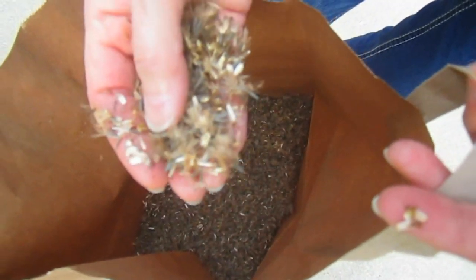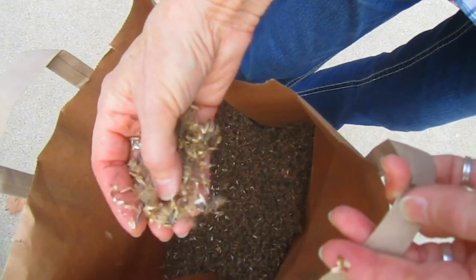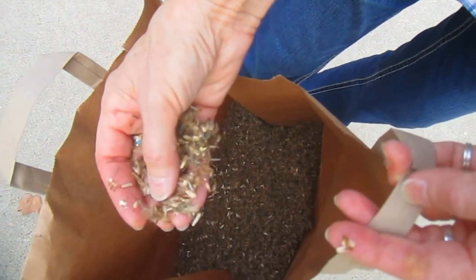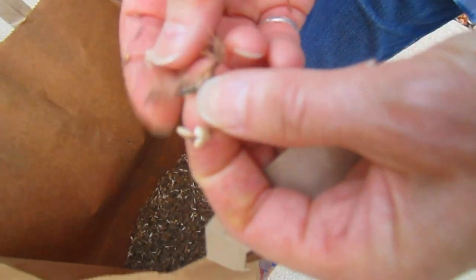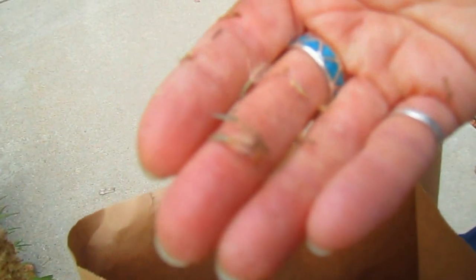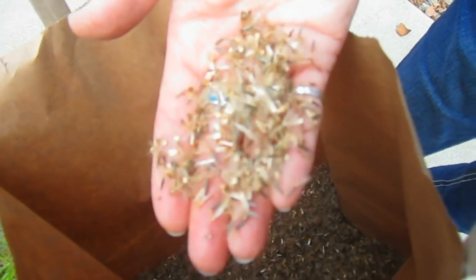Now each seed has a little feather — the little black seed there. And it has a white case around it, which you'll see in here. But it's actually the little black part that is the seed.